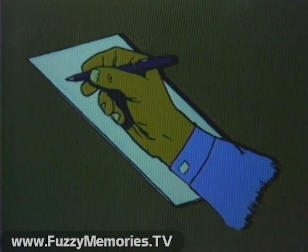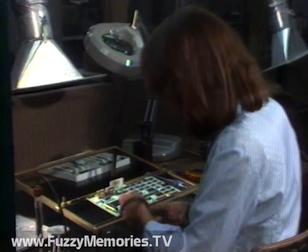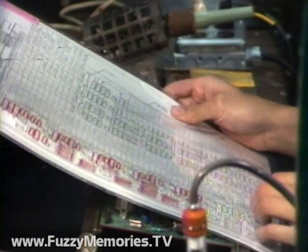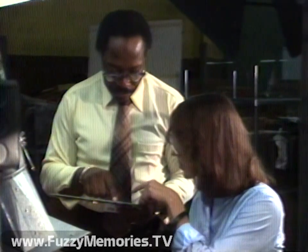Did you notice anything wrong? Let's go over the example together. It's easy to identify that this is a static-sensitive card by the packaging. But look — it's being handled without the worker being grounded. That's better. Get that plastic away from those components. Don't touch that card. The job is finished, but by now, so is that MOS device.